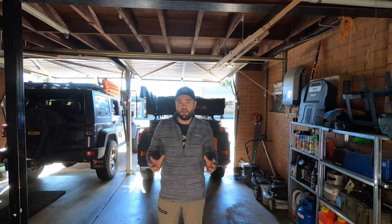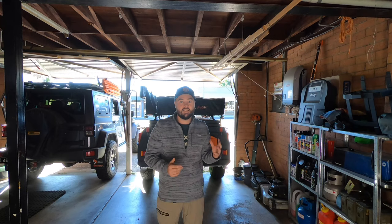Hey guys, welcome back to another Tried and Tested video. My name is Woody — if you're new to the channel, please subscribe. For today's episode we're looking at two Max Tracks products. I want to put out a quick disclaimer: this is not a comparison video. We're not comparing against other traction board brands; we're just looking at Max Tracks and how I use them.